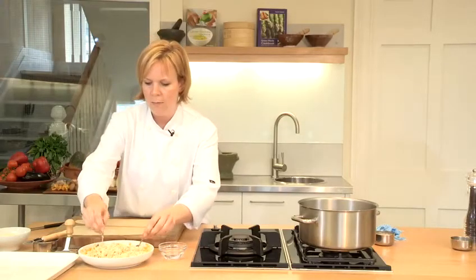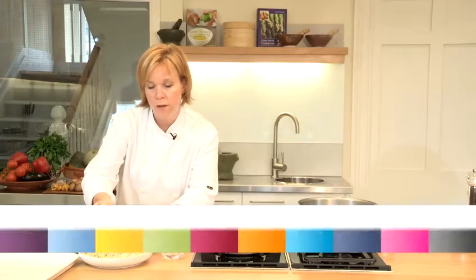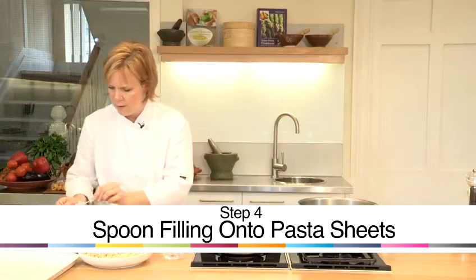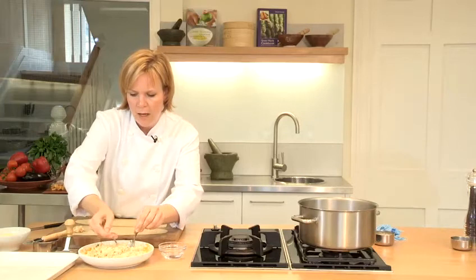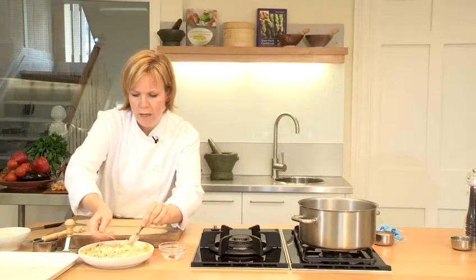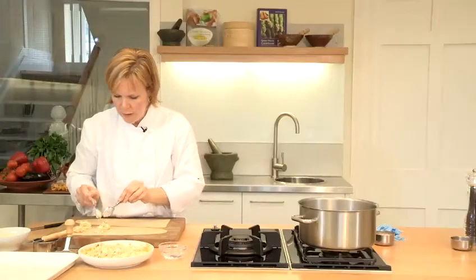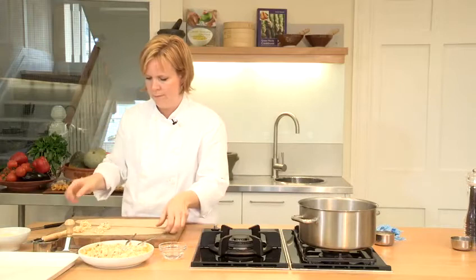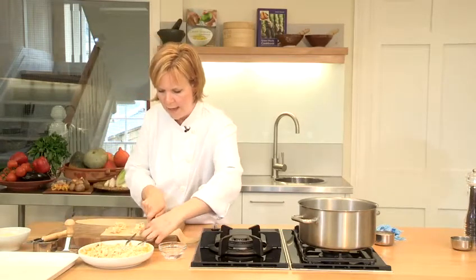I'm going to take really small amounts — probably about a teaspoon of the squash and ricotta filling — and just place them onto the pasta. I'm going to make four at a time here. I've got my four and I'm going to neaten off that edge there.